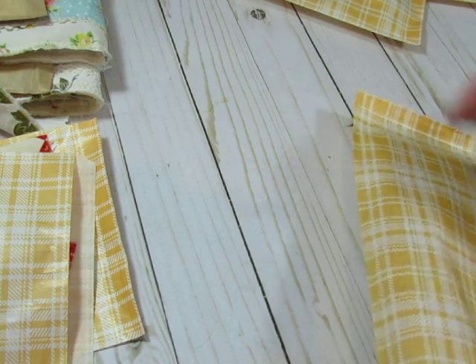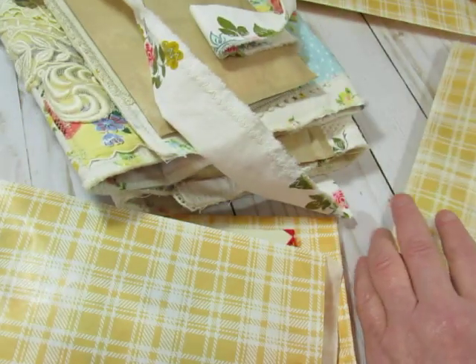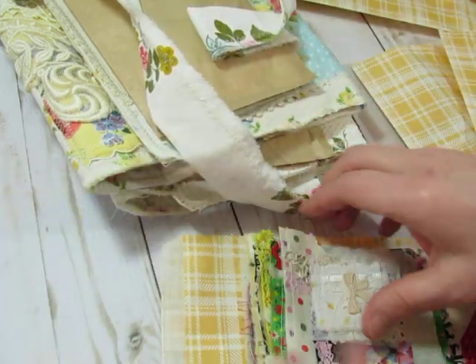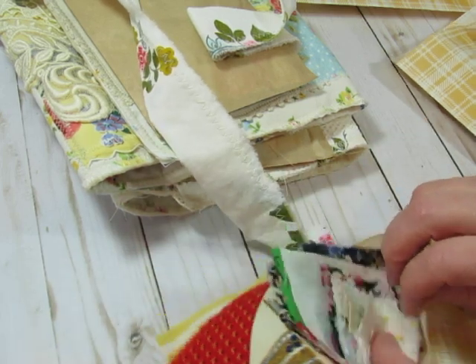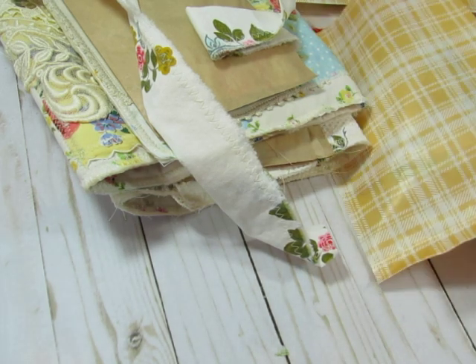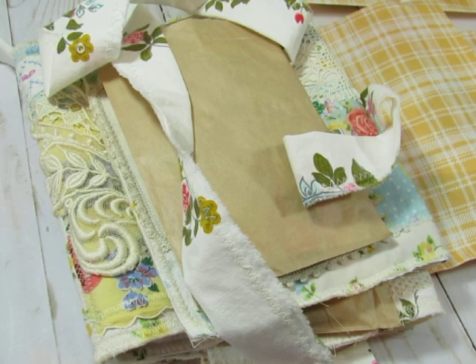I have six sets available. If you wanted to order more than one set, or if you wanted to order a cover and a set of these, I would adjust the shipping and refund the difference. I hope that you like all of this fabric yumminess that's going in my shop. I will leave a link to my shop below this video. Thank you very much for watching, and I will see you in the next video. Bye-bye.